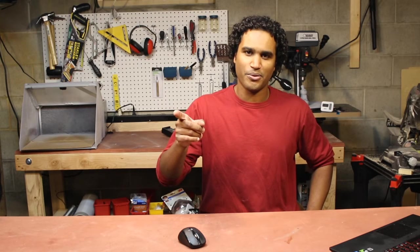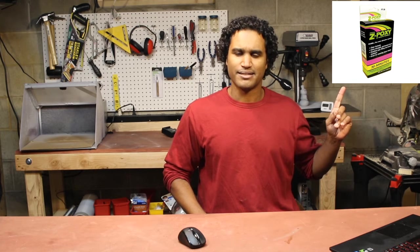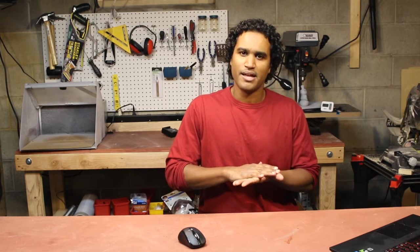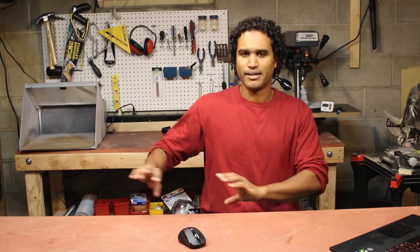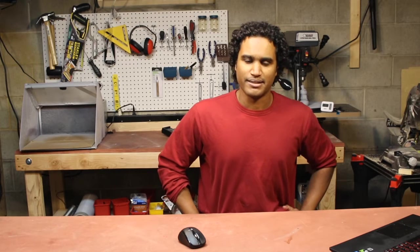I also ordered this epoxy that I've seen people use for finishing and smoothing 3D prints, so I'm excited to try it out. I'm going to do two versions: one in just regular PLA with no post-processing, and another where I apply this epoxy and play around with it. Alright, let's get designing.